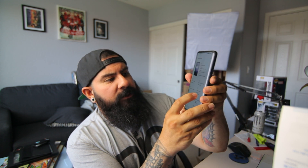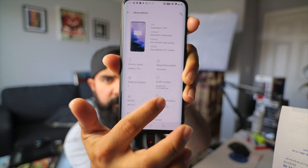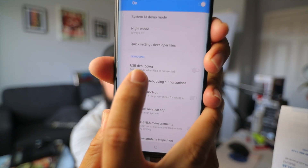Let me show you how to enable the Developer Option. Go to About Phone and you'll see the Build Number right there. Tap it a couple of times and it says 'I am now a developer.' Back out, go to System, and you'll see Developer Options right there. Click on it, scroll down, and you'll see USB Debugging — enable that.